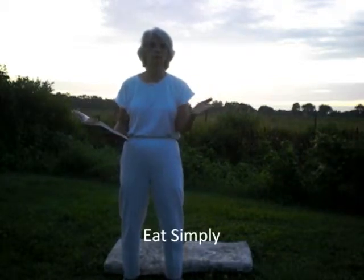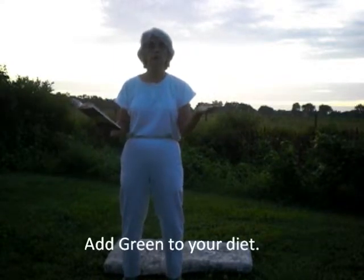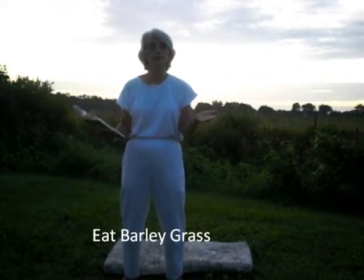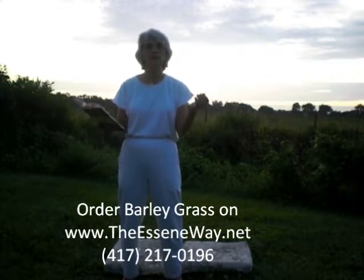It says here that they recommend eating simply — what we call that is nutrition. We need to have proper nutrition. One of the easiest and quickest ways, as far as I know, is to add green to your diet. Most people don't know what that means, but it means green veggies: kale, spinach, collards, mustard greens, and barley grass. Barley grass or wheat grass in a powdered form is the quickest and easiest way to add the greens and nutrition that we need into our diet.